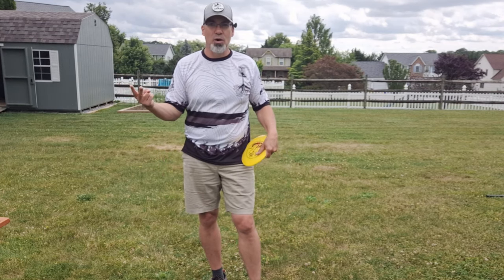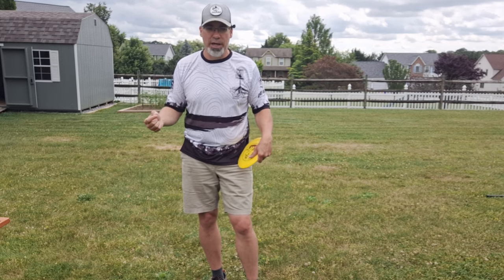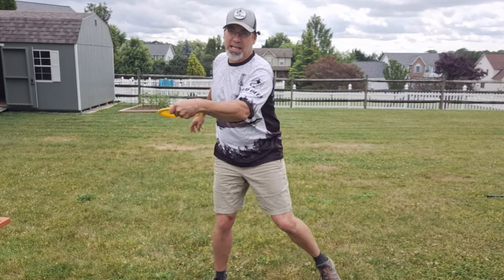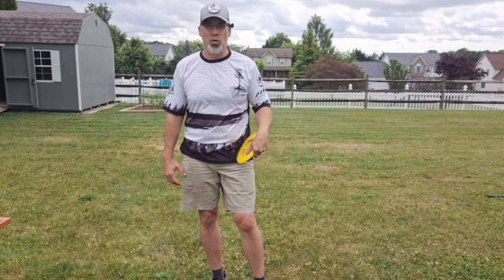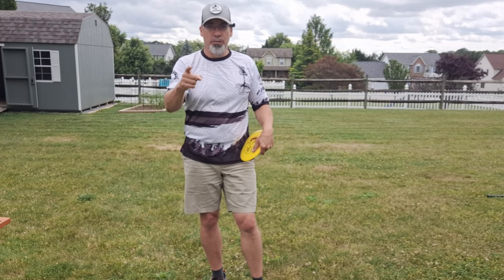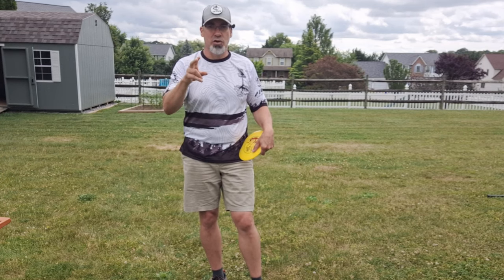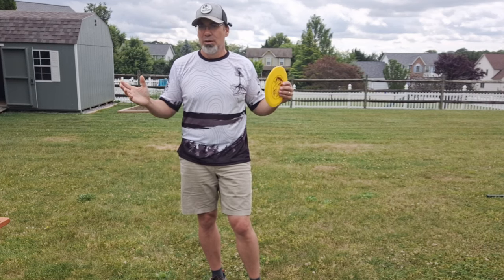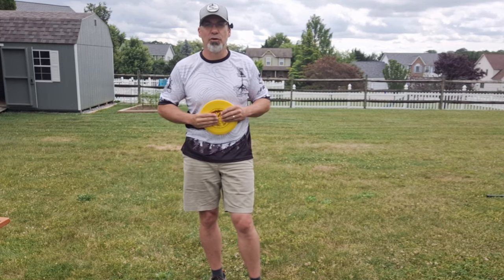So there you have it. Those are the two things I'm working on right now to help my timing and get me to my full backswing at the same time as I'm planting — because that is optimal. We want to plant and reach full backswing at the same time, then release all that pent-up energy into one fluid, powerful motion. Delay your coil and be methodical in your coil — two ways to help get your timing on track and your throw more powerful.